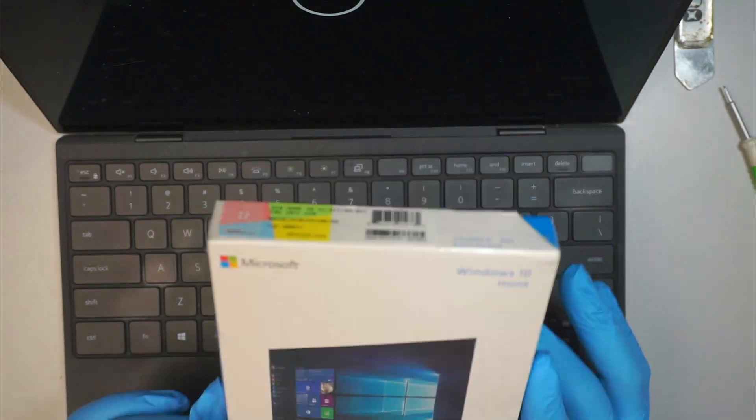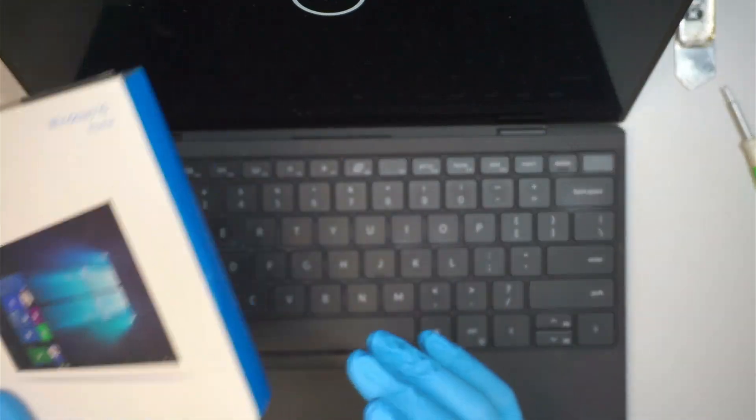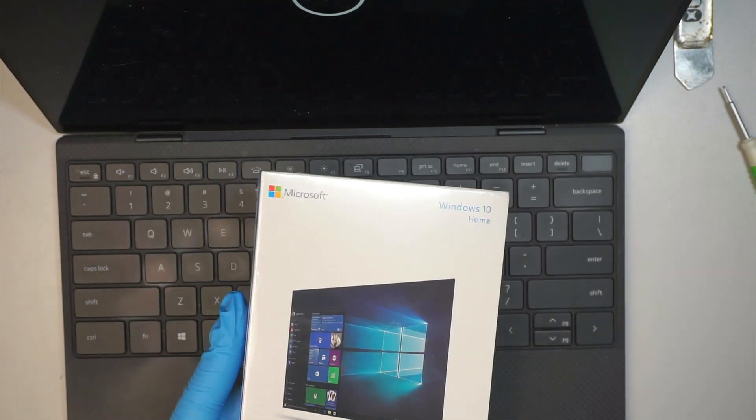I'm going to stop the video here. I'm going to make a separate video on how to do the Windows 10 installation. Thanks for watching and until next time.